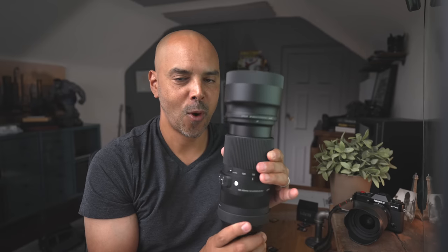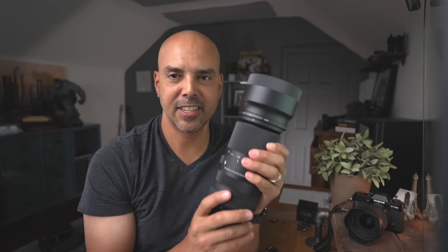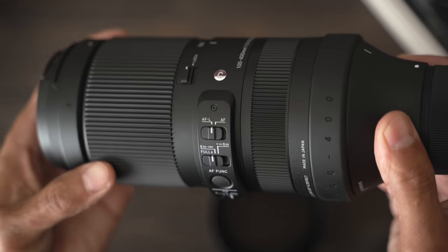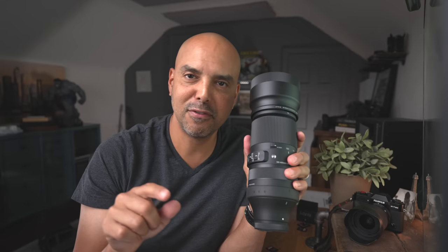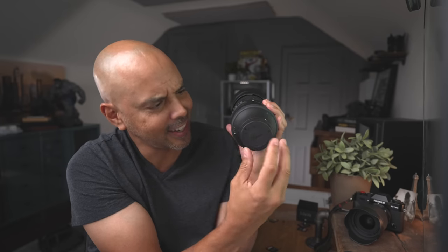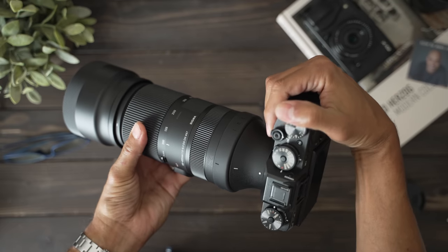Hey guys, today we're gonna look at the 100 to 400 millimeter from Sigma for the Fujifilm X mount. What's interesting about this lens is it was made for full-frame cameras, but they added a Fujifilm mount on there, which can be used for sports, wildlife, or in my case, cityscapes.